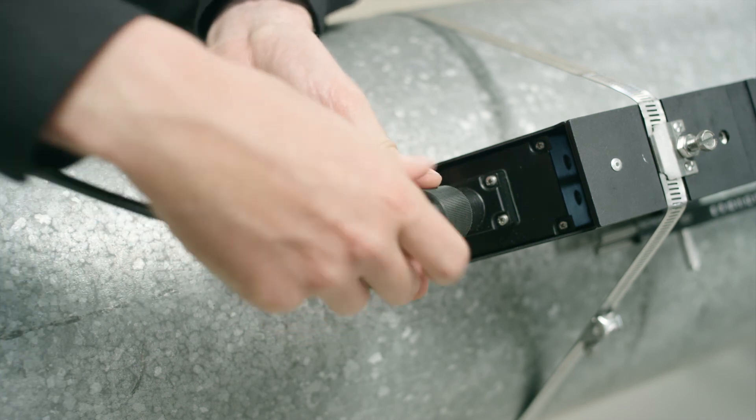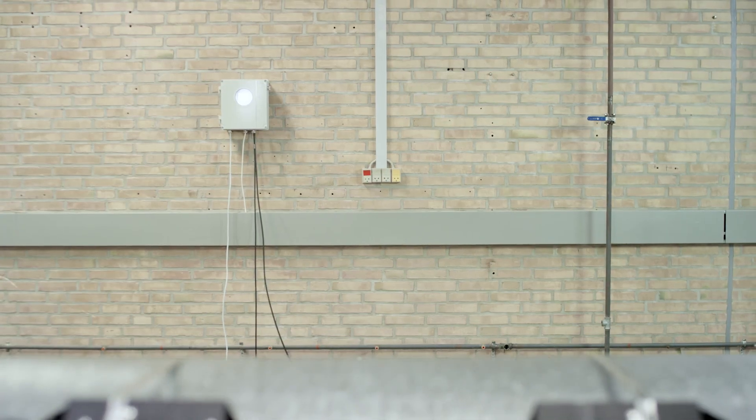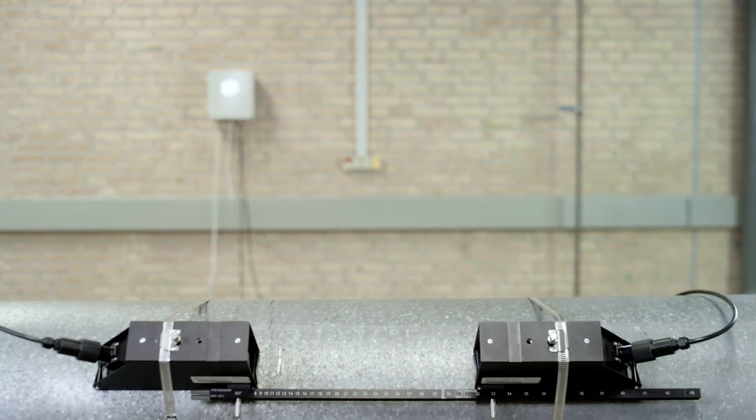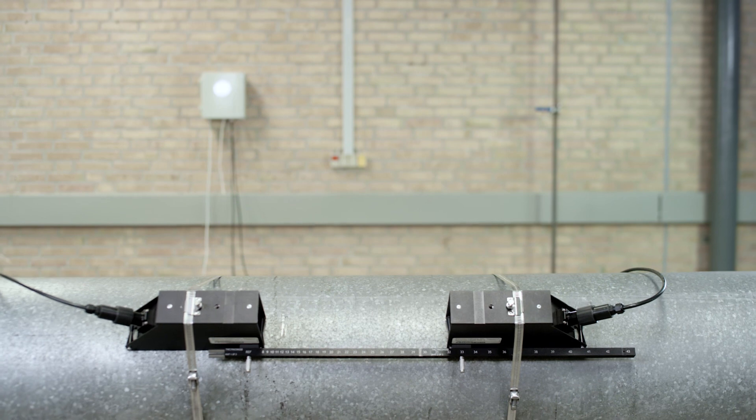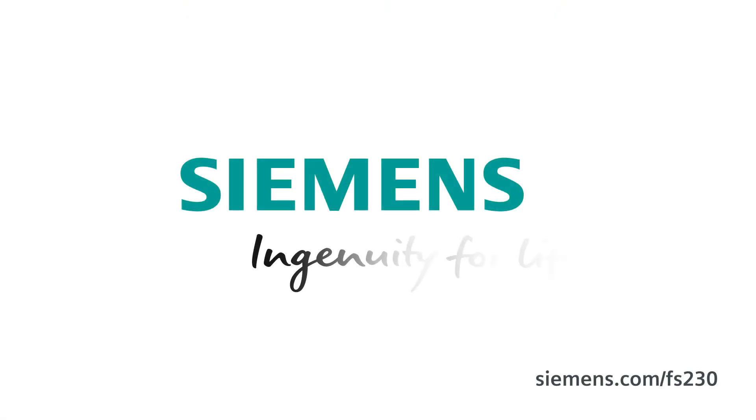The C-Trans FS230 clamp-on ultrasonic flow meter is now ready for operation. If you have any questions about installation, please contact your local Siemens customer service. C-Trans FS230.